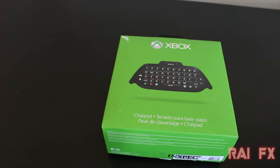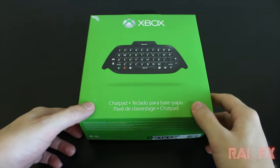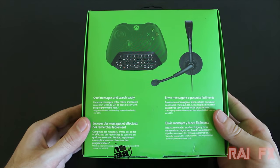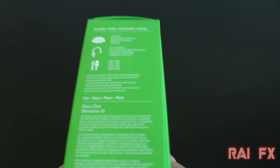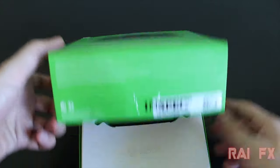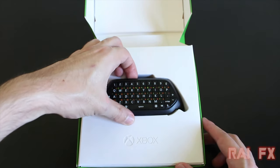What's up everyone, RiotFX here, and welcome to my review on the Xbox One chat pad. On the front of the box we see the chat pad, and on the back we see the chat pad as well as the headset that it comes with. It says it comes with the chat pad and headset, and here is the chat pad right in the front.